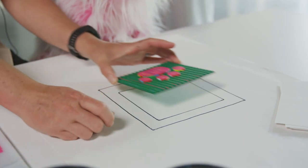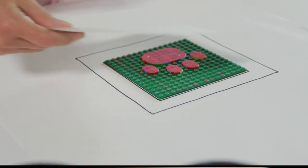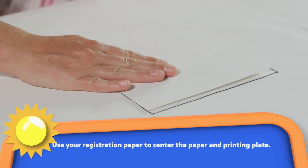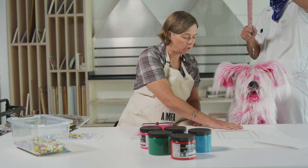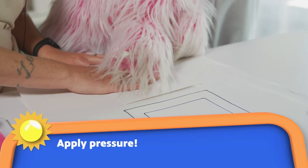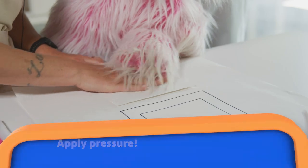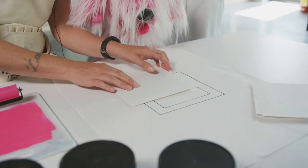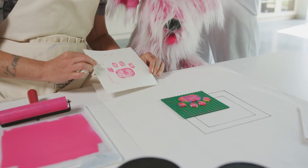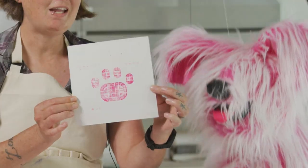Let's put it right there in the middle — this outside line shows us where to put our paper to make our print in the middle of the page. I'm gonna scoot it just a little closer to you, and then you're gonna help me press down and we're gonna rub and rub and rub. Are you ready to see it? I'm going to take it right off — and look! You have your print! It's amazing!